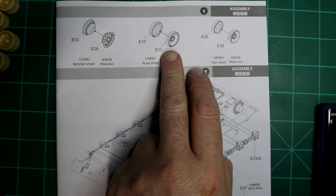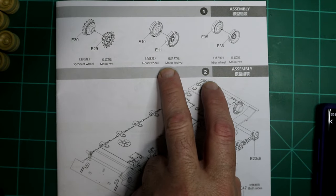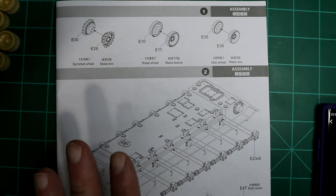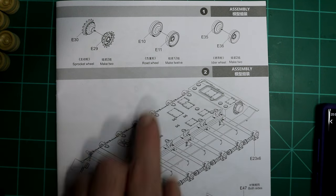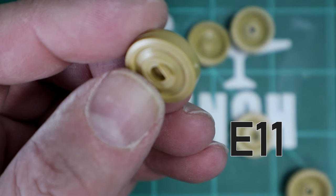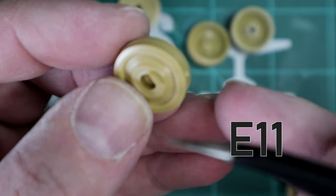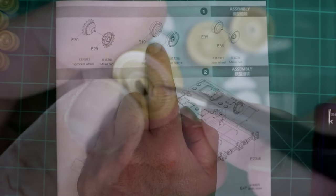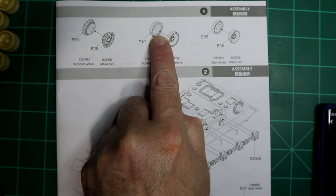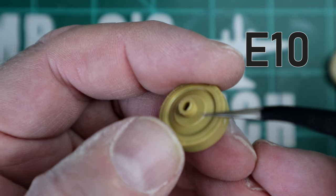The first step has you assemble the wheels — two sprockets, 12 road wheels, and two idler wheels. I've taken care of that. No issues there, with the exception of E11 which had flash on the back of every single one of those road wheels — you can see it right here. And on E10 there was some flash on the rim of the inside. Just a little obnoxious but nothing crazy.